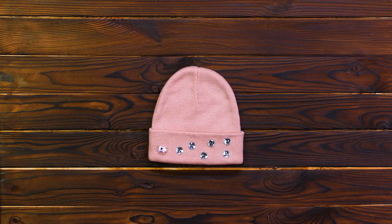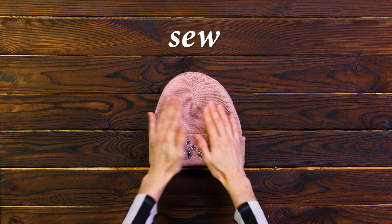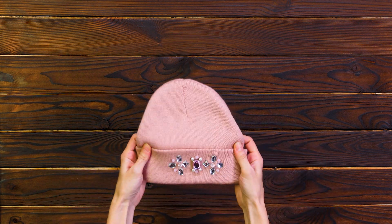Take a hat you're willing to give an upgrade to. Now take rhinestones which you want to decorate with, and sew or glue them on your hat. And you're done! I look fabulous, and I can brag about how good I am with my hands!